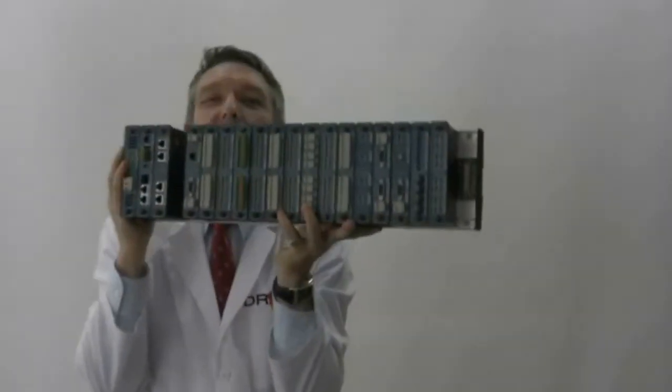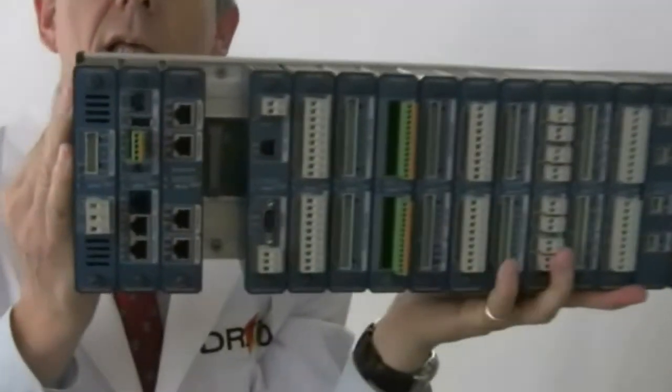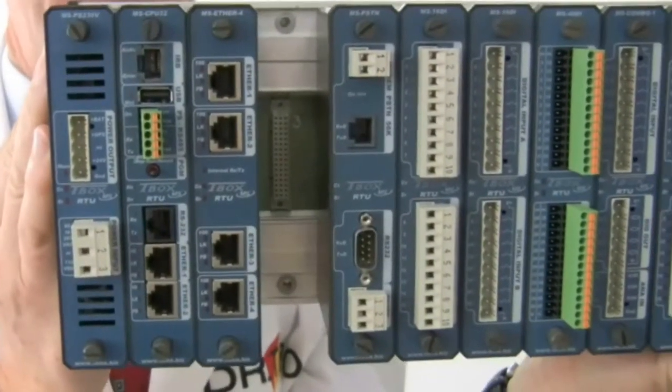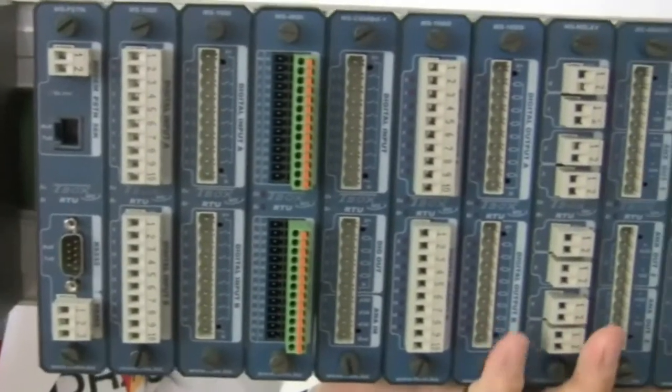To fit exactly the demand, you may need a modular system. It's robust and reliable with its aluminum enclosure. There are several models of CPU, power supply, communication ports and IOs.